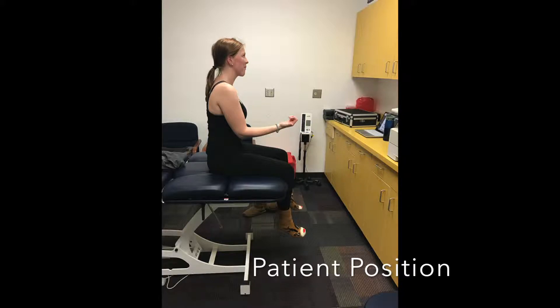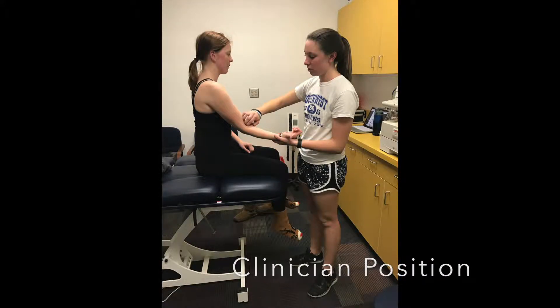Patient is seated with forearm supinated and elbow flexed to 90 degrees. The clinician stands beside the patient while stabilizing the distal forearm.